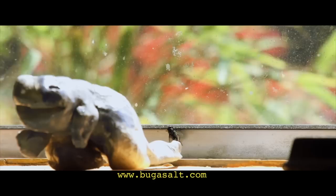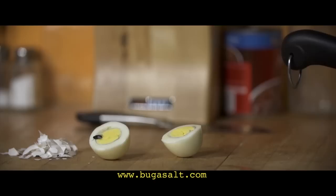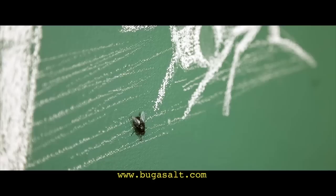Leave your doors and windows open — the Bug Assault is here. Salted. Salted. Turn annoyance into fun. Fire your fly swatter, and get your Bug Assault today.